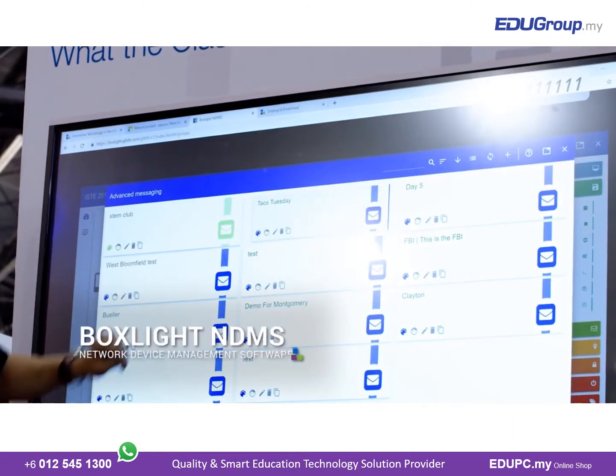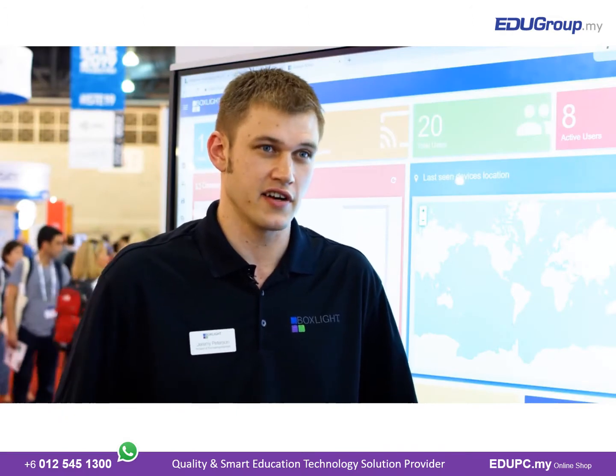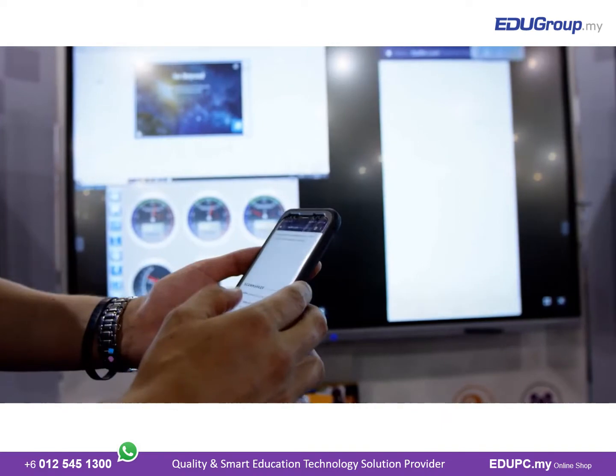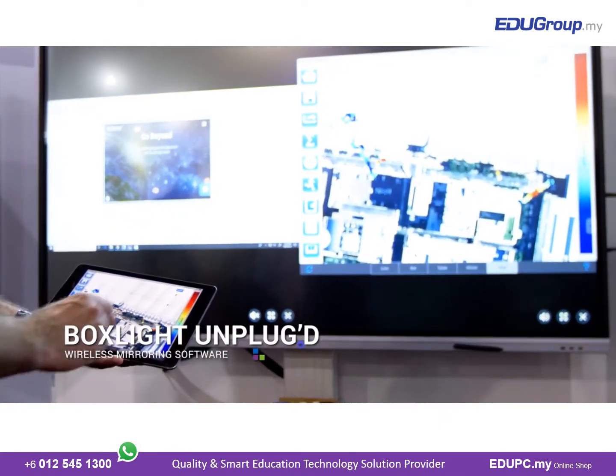BoxLite NDMS is our network device management software. It allows users and administrators to take control of their fleet of ProColor interactive flat panels. The Unplugged product is BoxLite's embedded wireless mirroring software for the ProColor Series 2 and beyond interactive flat panels.